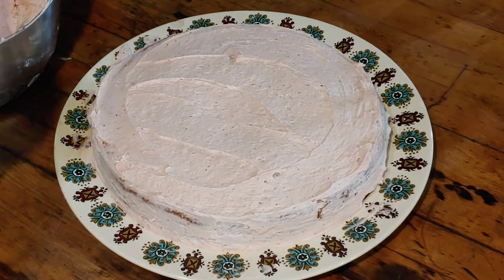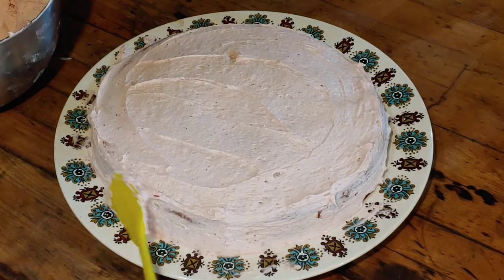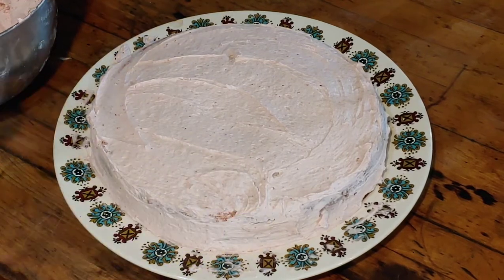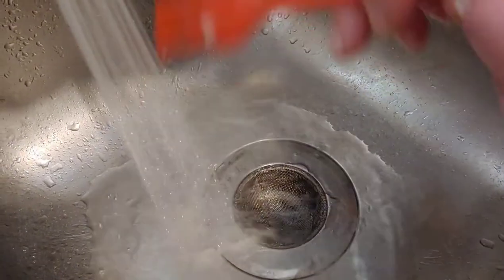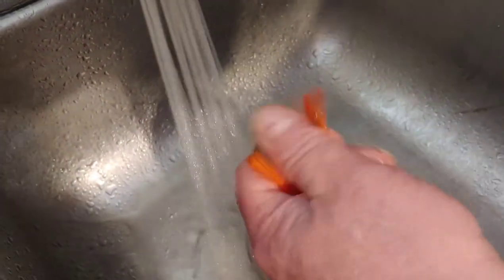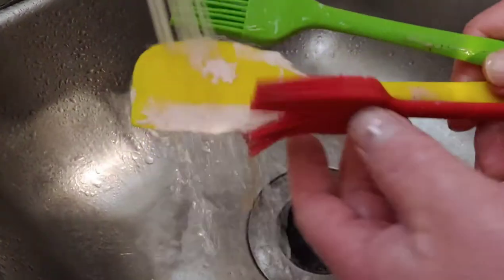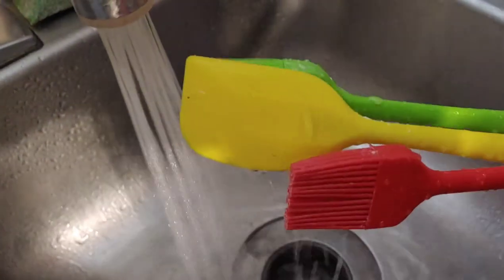The next thing I want to do after I'm done icing the cake is see how easy these are to clean in the dishwasher and by hand. I'm going to start by just rinsing one off in the water to see how easy it is that way, then add a little bit of soap. They rinse off really easily — that BPA-free silicone just rinses off nice and clean. I'm going to knock the big stuff off the rest and put them in the dishwasher. The cake icing is real sticky so I'll just rinse them off first.